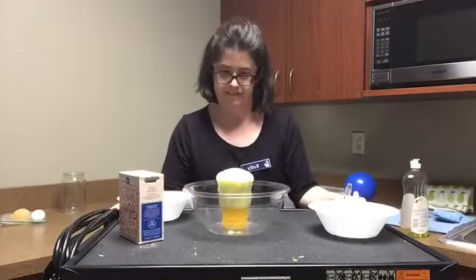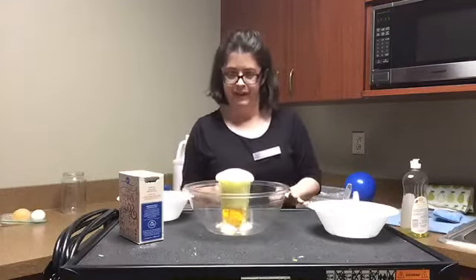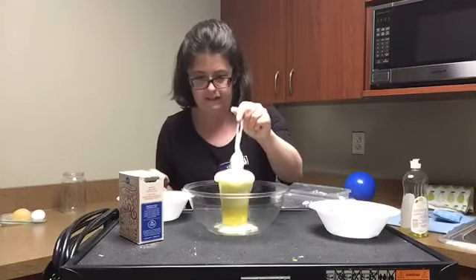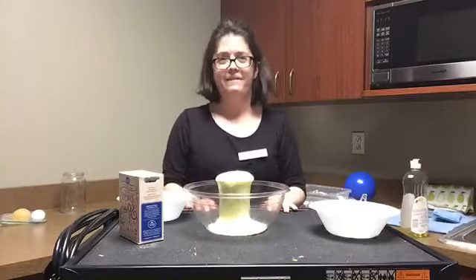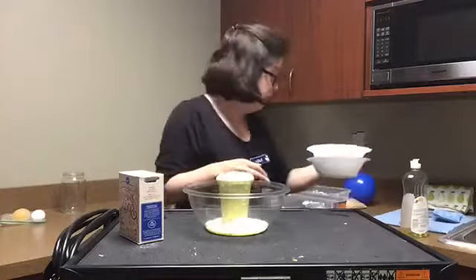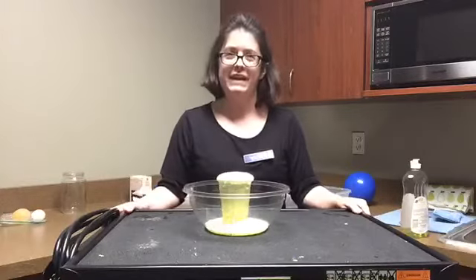With a very fairy tale princess magic kind of vibe! You can add whatever colors you like, you can add other little twists to that — but that is our fairy potion. Hope you get a chance to try that at home as well. There are so many fun things you can do with baking soda and vinegar.